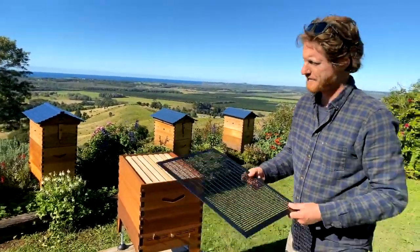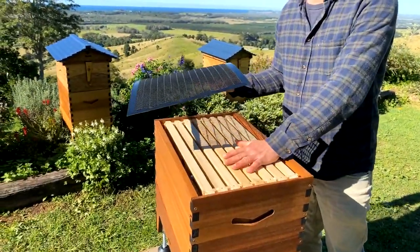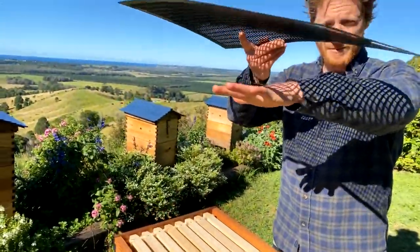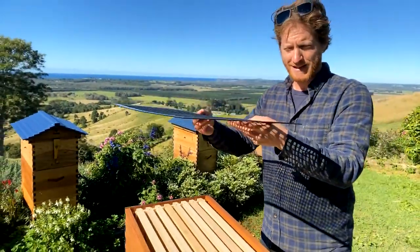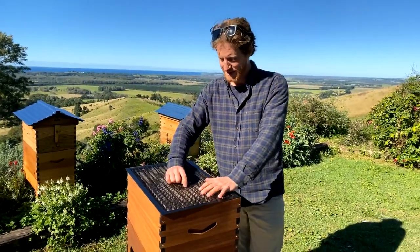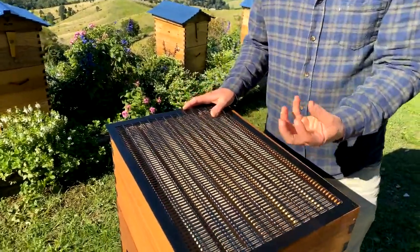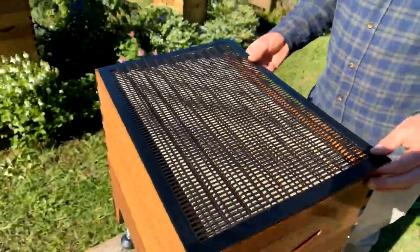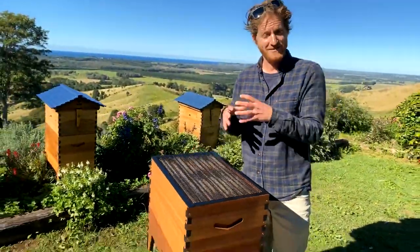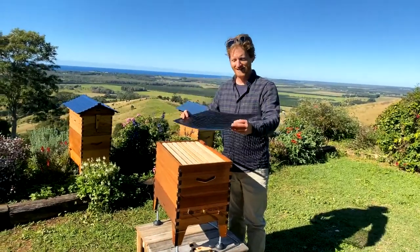Next is your excluder. I have seen people put this in the wrong place — it goes directly on top of your brood nest, or on top of the second brood box if you have one. The job of this is to keep the queen out of your honey collection area. The aperture of this grid is 4.3 millimeters, which is fine for a worker to get through but the queen can't get through and lay eggs in your flow frames. If you're experimenting with no excluder, make sure you check that the queen doesn't lay in the flow frames — it is very queen specific.